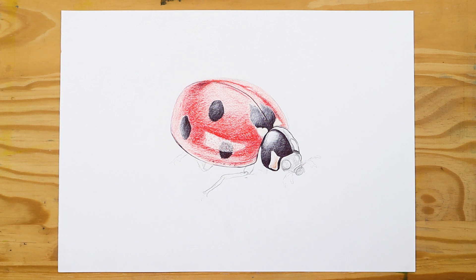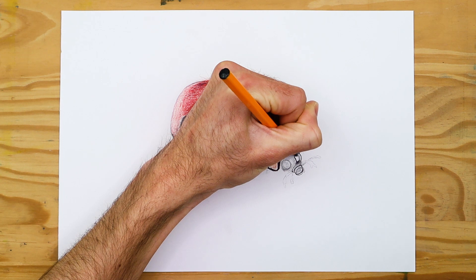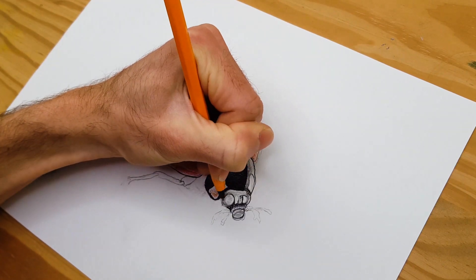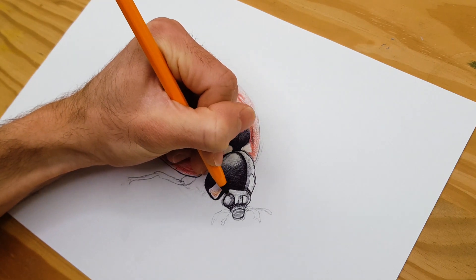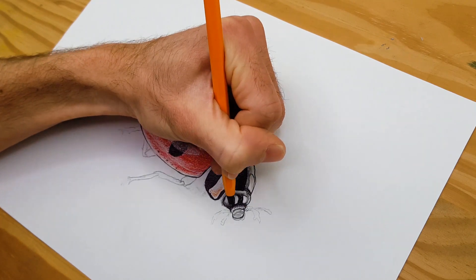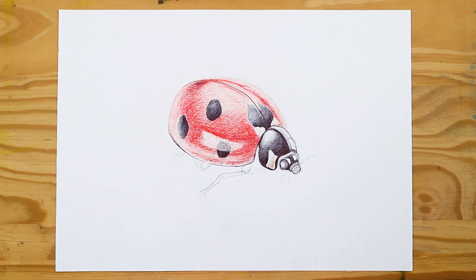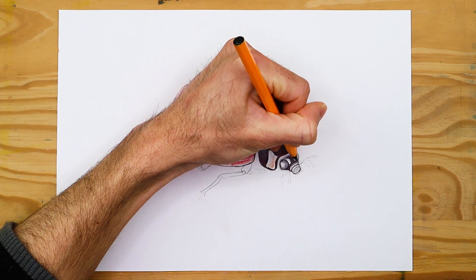The hind legs will be seen as curling into the elytra or underneath the wings, poking out slightly as they bend inward. Both legs are divided into two sections, defining the joints in the leg structure. The shading process is the same — predominantly black with little light areas of white. Lastly, return to the face to add the antenna, using the ballpoint pen as they are simple structures that are typically just black.